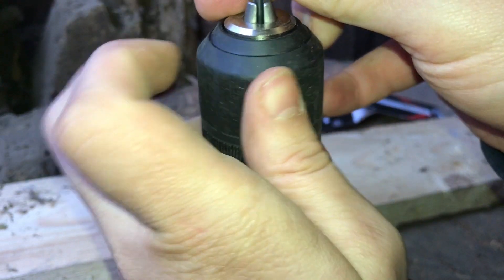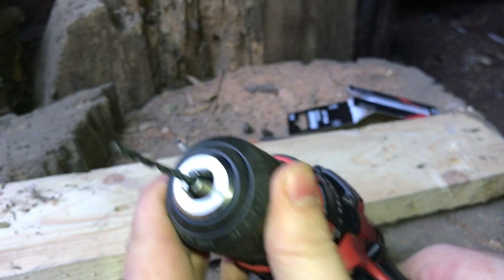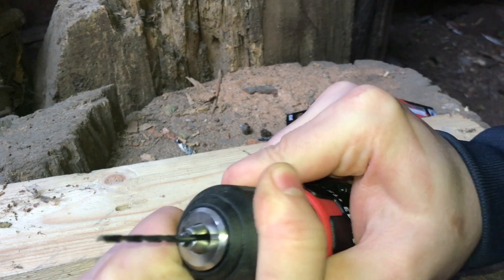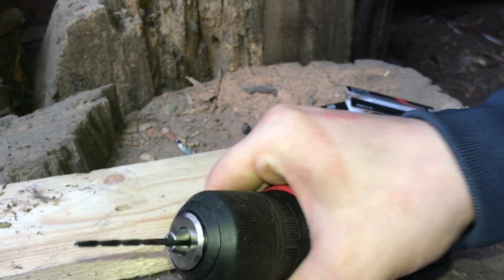Okay, this is pretty small. Also when you hold it here from this one, then use as much force as you can.